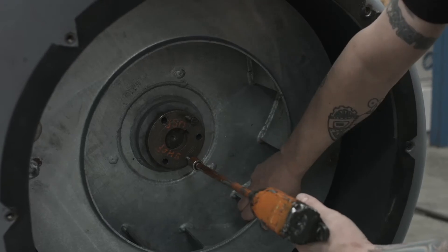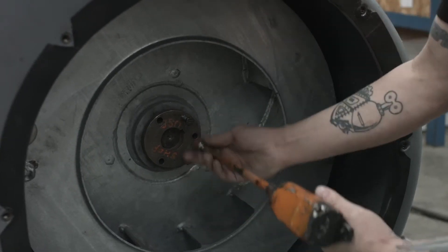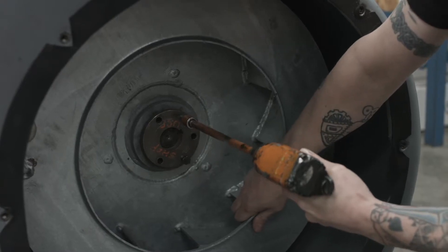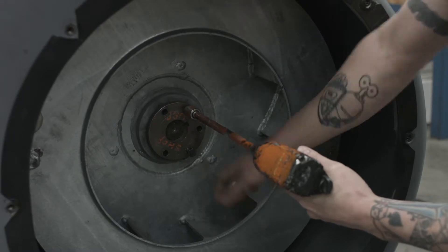Keeping equal pressure on each bolt, screw each bolt in a little at a time until the impeller breaks free. Do not pound or hammer on the impeller or impeller hub to remove it — you can damage the hub and ruin it.